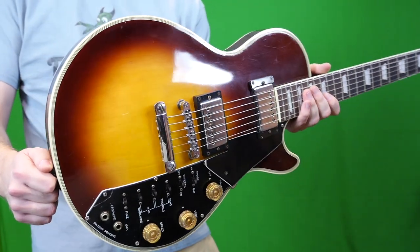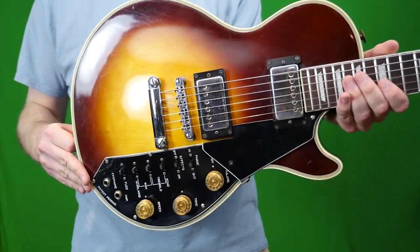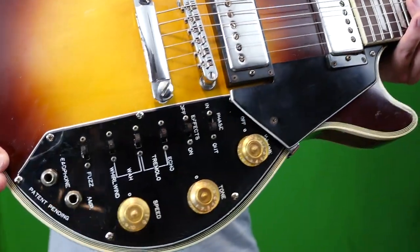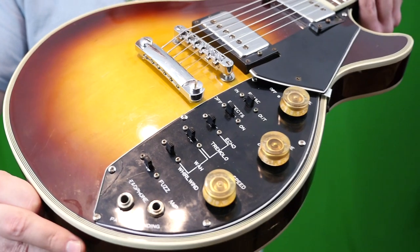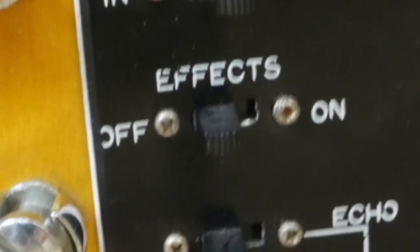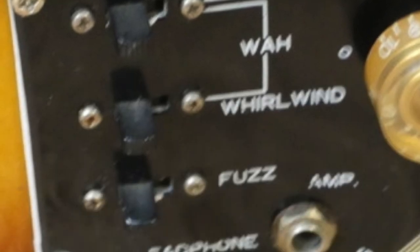This one has to be one of the more interesting ones that most people will come across and be intrigued by, because of the built-in effects. Look at them all here. You've got in and out of phase, you've got effects on and off which include echo, tremolo, wah, and whirlwind. There's even a built-in fuzz pedal with this thing.